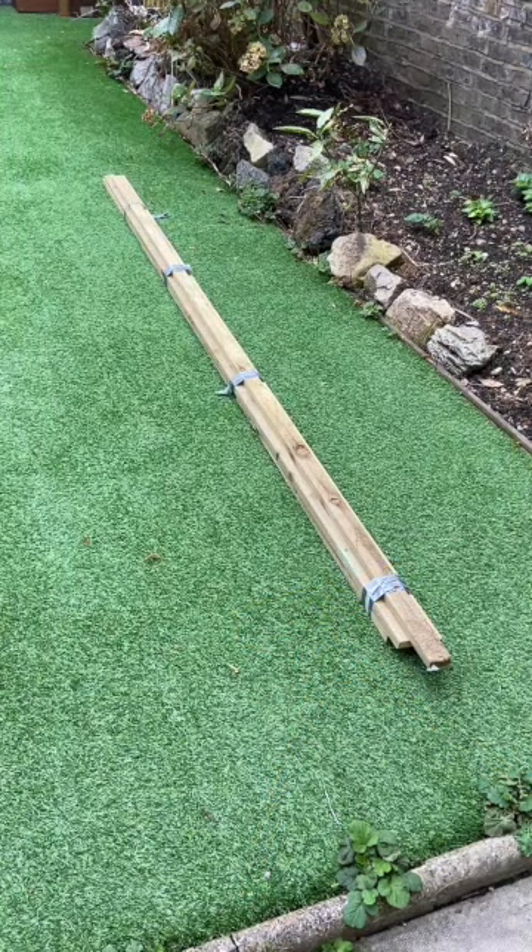Roofing batten is the cheapest wood you can buy for making a stretcher. Keep it in a bundle, tape together, and leave it to acclimatise for two weeks indoors before you start to use it.